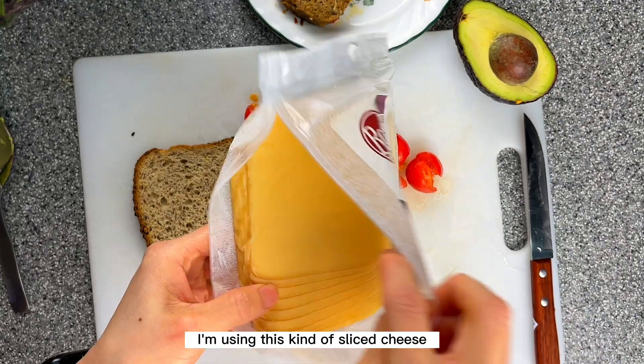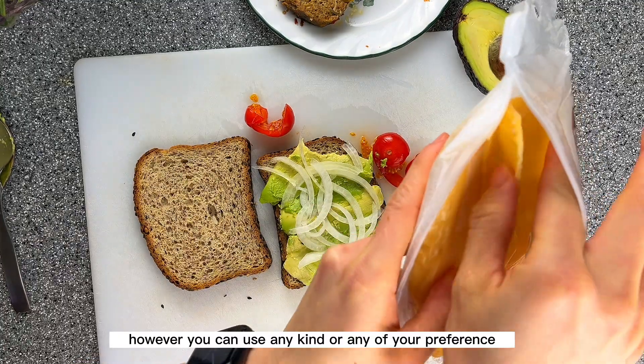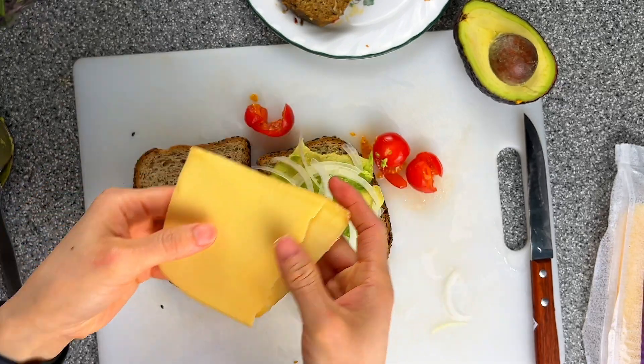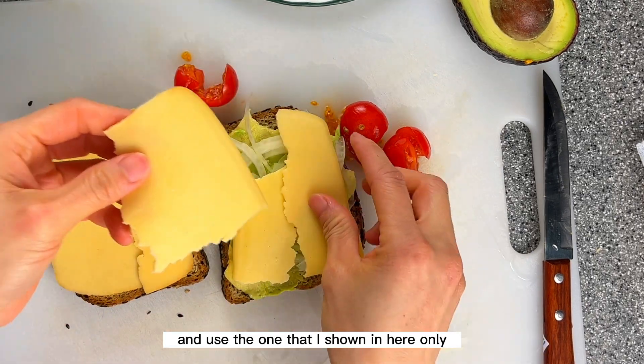I'm using this kind of sliced cheese; however, you can use any kind or any cheese of your preference. You can add pickles in there as well. Today I'll keep it simple and use just the ingredients I showed here.